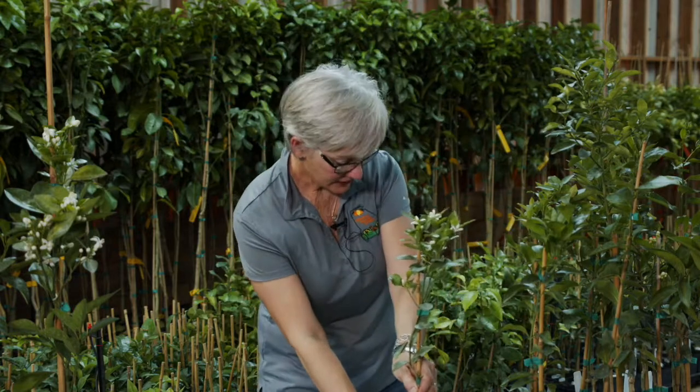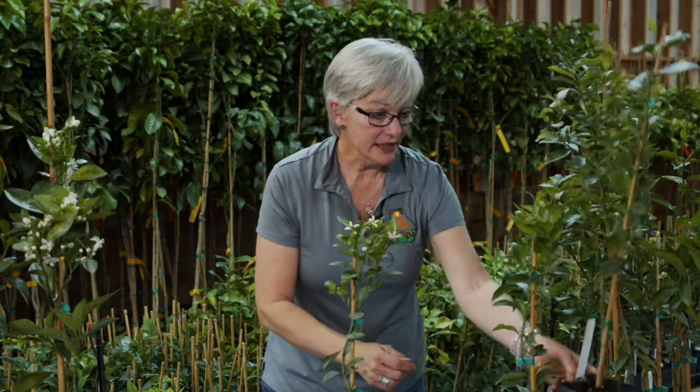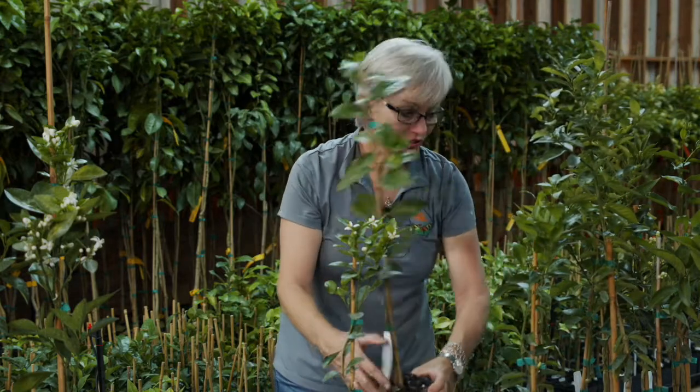Here we have the calamondin orange I've already showed you. This is a Meyer lemon — everybody wants a Meyer lemon in their yard.